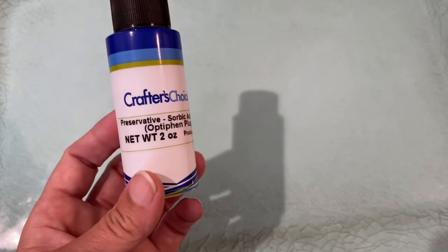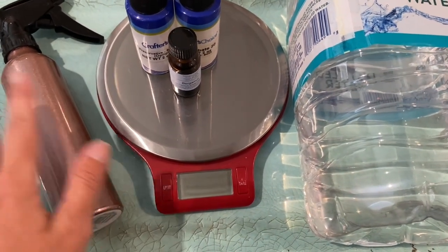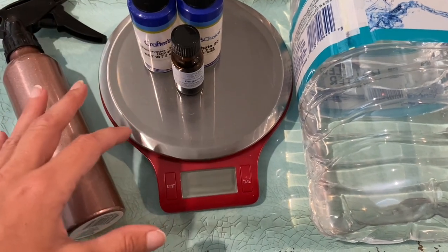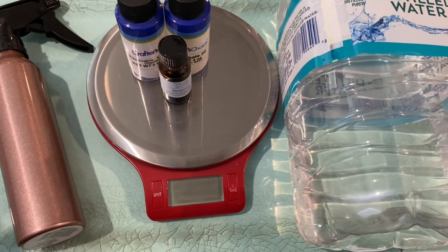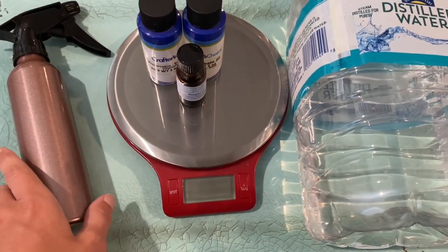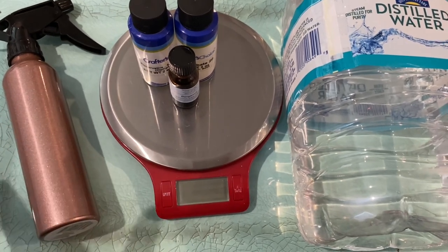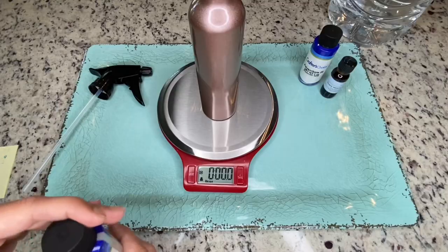I am using this preservative at one percent. For the purpose of this video, it's strictly a demonstration, so I'm doing a small batch and pouring directly into the bottle. If you're filling multiple bottles and doing a large batch, I suggest using a measuring cup or glass beaker to mix everything together first, then pour into the separate bottles — doing it one bottle at a time would be really time consuming. You can mix 32 ounces all together in a larger container and then pour into your separate bottles. Also, if you're making these for purchase, I'd suggest wearing gloves and keeping your workspace very clean.